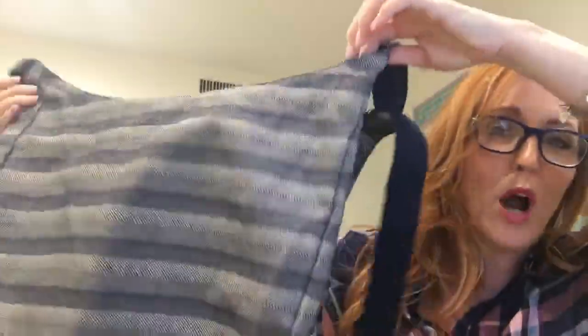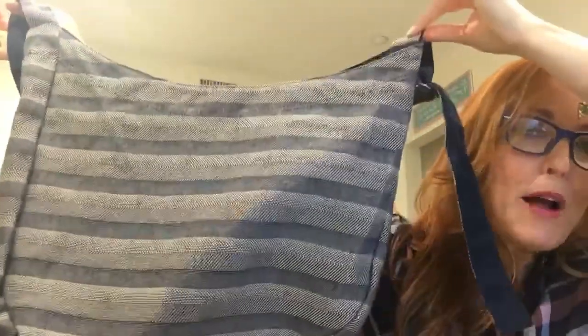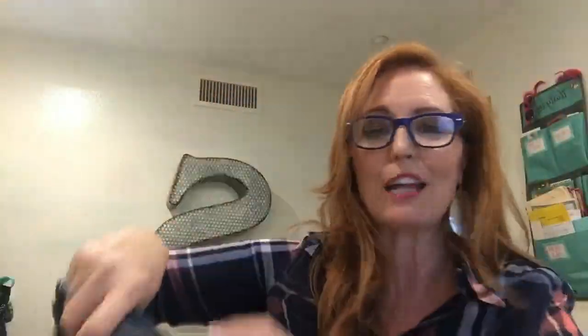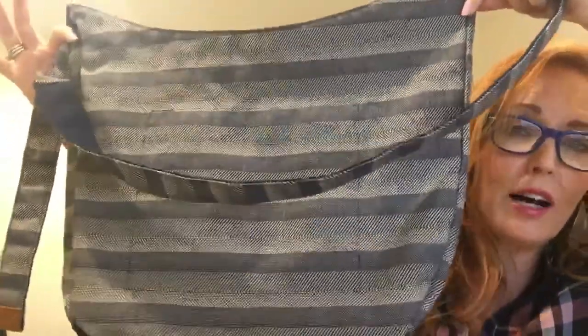So this is called the Retro Metro Hobo Crossbody — that's a mouthful, that's a tongue twister! Say that three times fast. Retro Metro Hobo Crossbody, and true to the name Hobo, it's got that traditional hobo slouchy look.